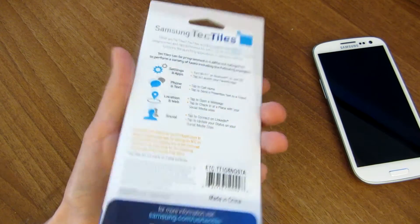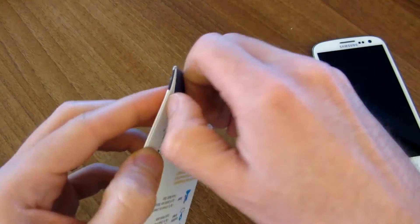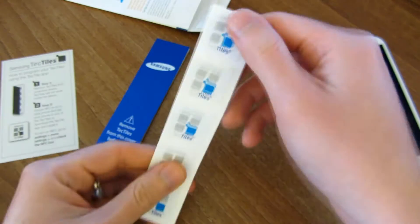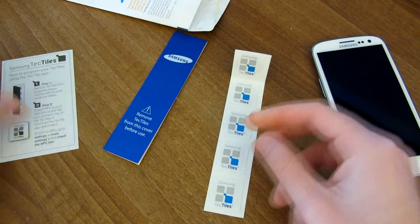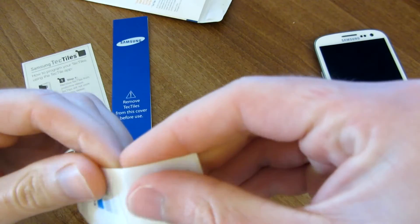They come in a pack of five in a very small envelope like this. So let's go ahead and open it up. So inside here we have the five NFC tags, basically a cover for them and a small little instruction guide on how to use them. We'll go ahead and take one off here.